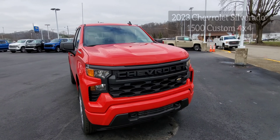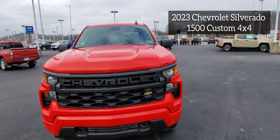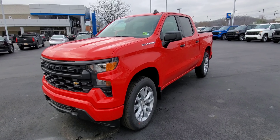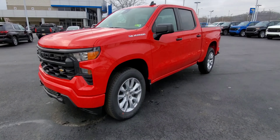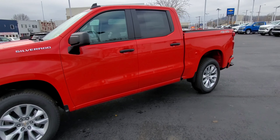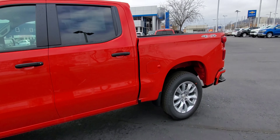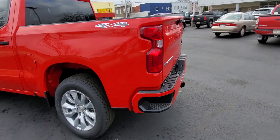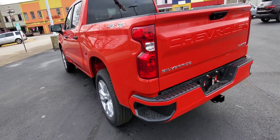Hello, today we have this 2023 Chevrolet Silverado 1500 in the Custom package. Just going to go over some brief features on this vehicle. With the Custom package you will have the 20-inch wheels as well as the body-colored bumpers on the front and back.